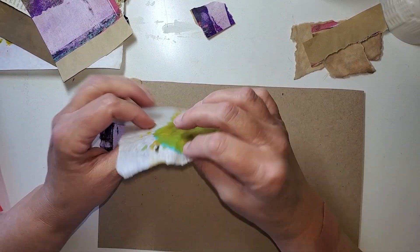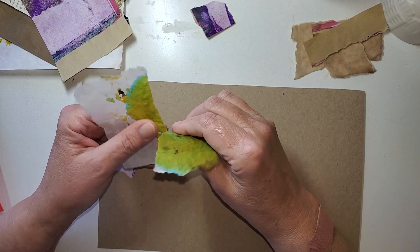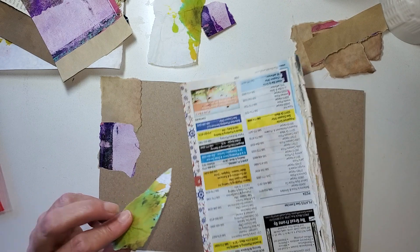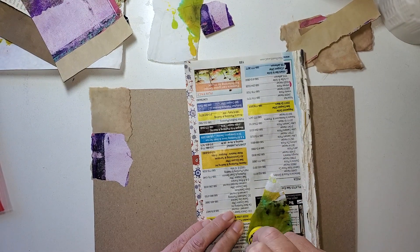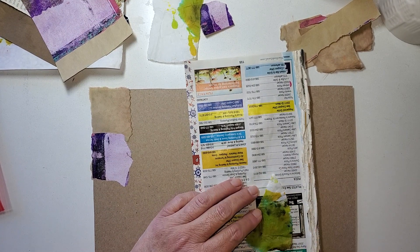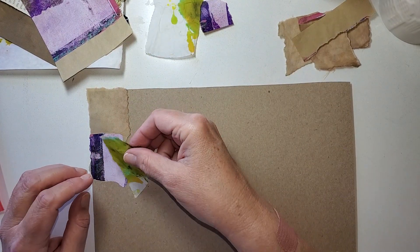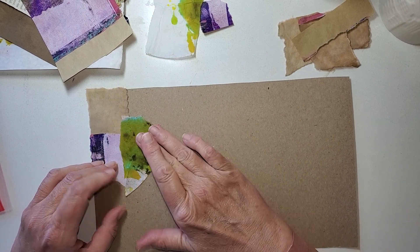Now this is coffee filter and it's got some dye on it, some spray dyes from one of my projects where I throw a bunch of paper scraps into a shoe box and then just hit it with all kinds of sprays and some acrylic paints for splashing, and maybe some metallics, all that. As you can see, I'm not using just all rectangles and squares. I don't mind other shapes.